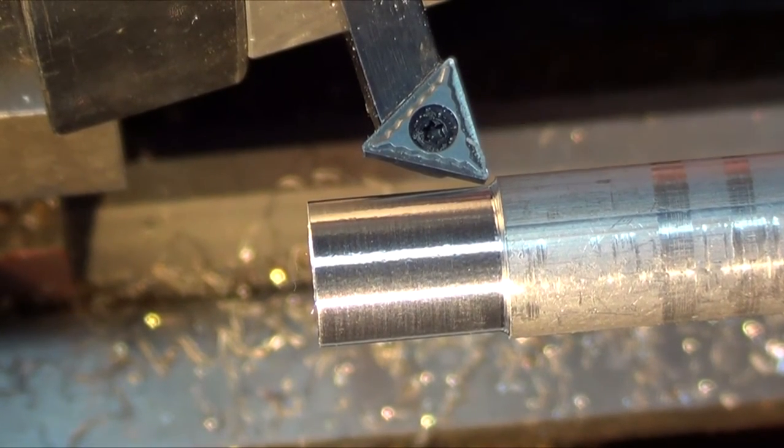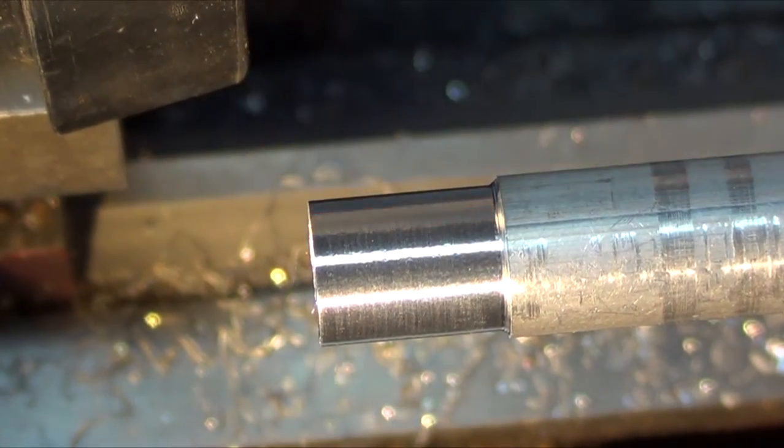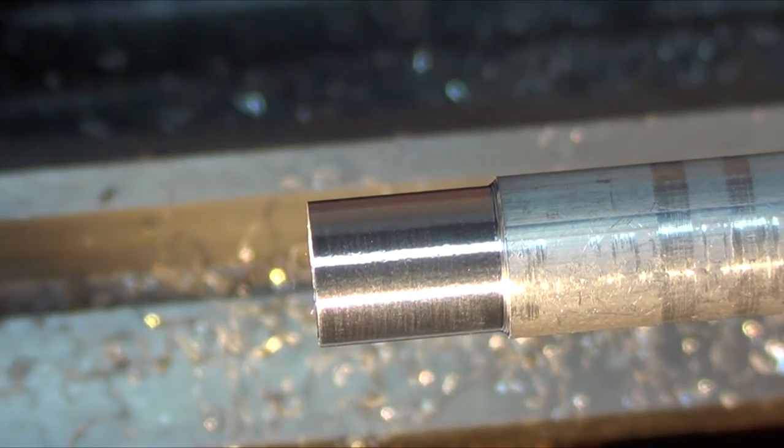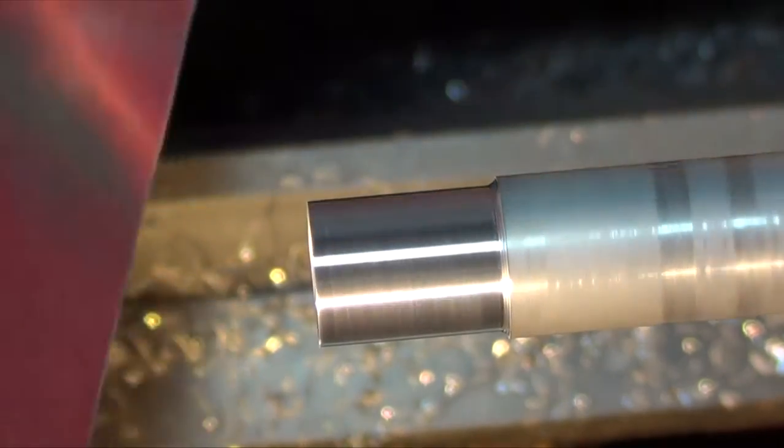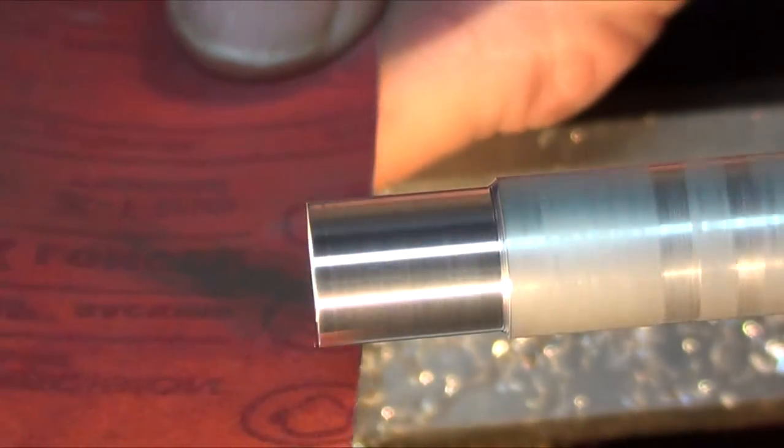So let me show you some of the different sanding techniques that I use to change that surface around. Try different sandpapers — here's a 320 grit, which is really pretty rough. And when I do it, I don't brush. Then a spark went in there and blew up my lathe.